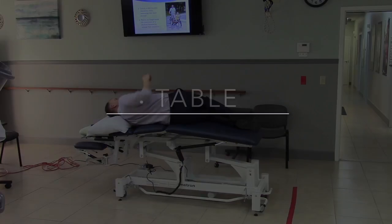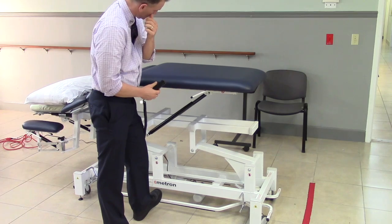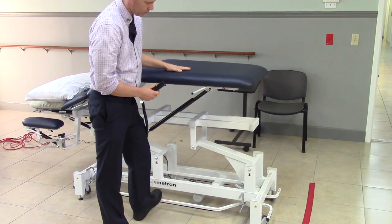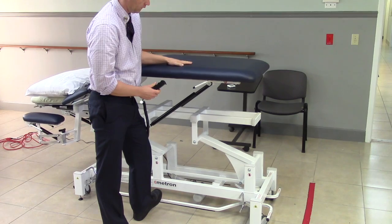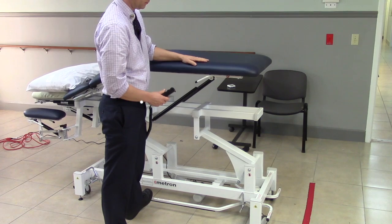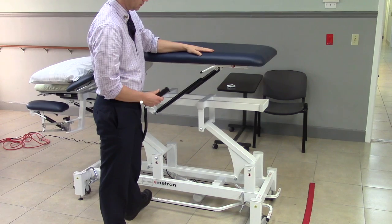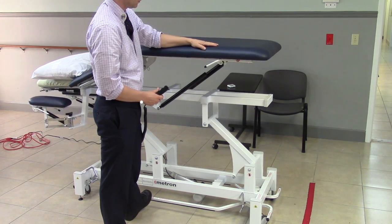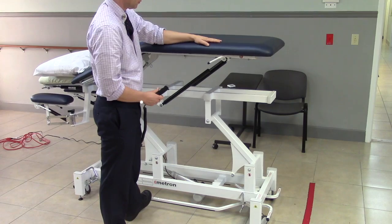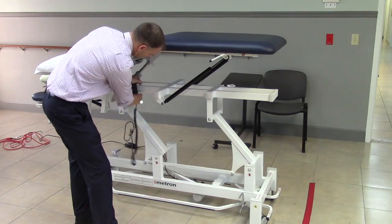Next we're going to look at how to maximally position the table. First, raise the midsection to its highest height, then push down on the bar and bring it up to the maximum position. You can be at up to chest height, useful for training patients in lifting and setting — simulating reaching into a cupboard or putting something on a shelf.